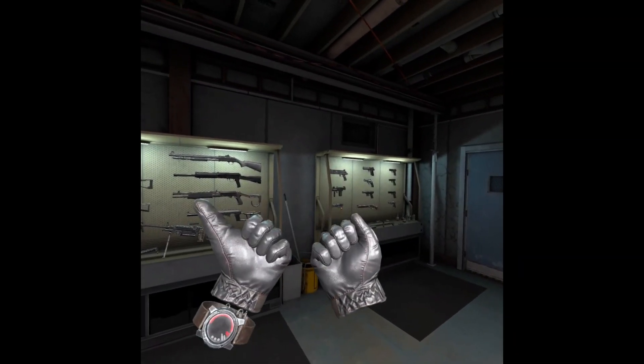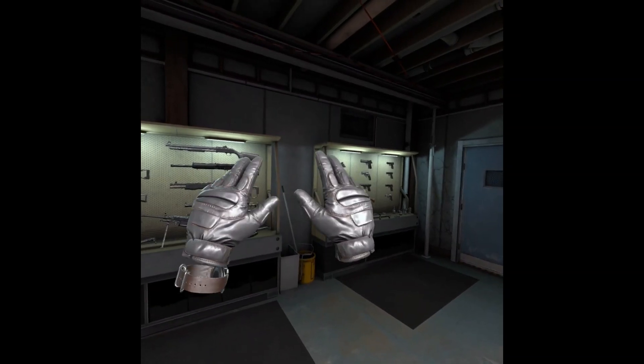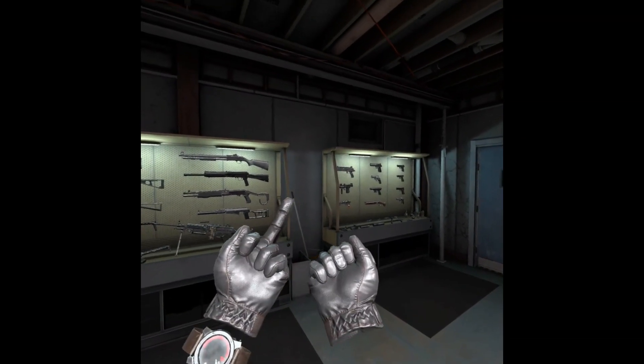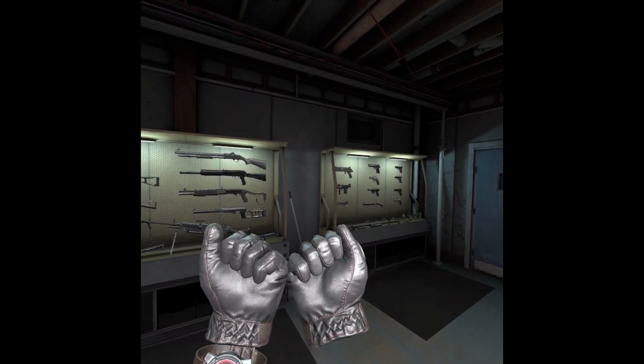And then for the middle finger, you're going to want to make a fist by holding down on everything. Hold down top and bottom grip, and then put your thumb on the top button — so B and Y. Sometimes it works, sometimes it doesn't. Still kind of getting used to it.